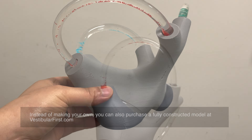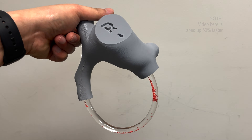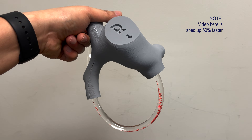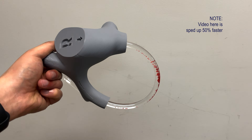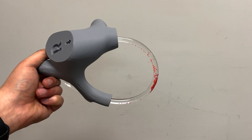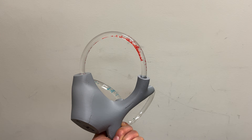The model, once constructed, is 5.3 inches tall, 7.9 inches wide, and 7.5 inches deep. The tubings contain mineral oil and crushed rock which mimic otoconia movement and response to gravity in a realistic manner. You can also purchase a fully constructed model at vestibularfirst.com.